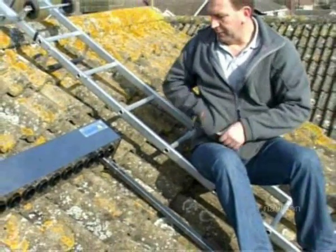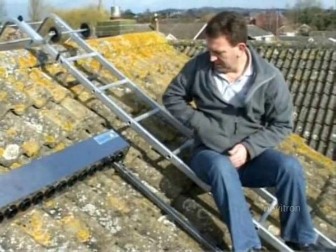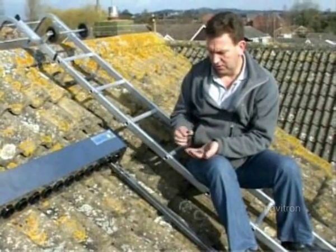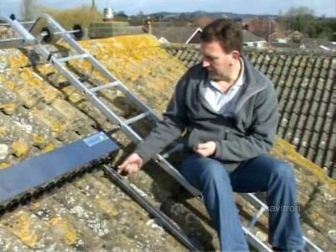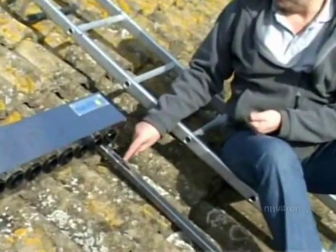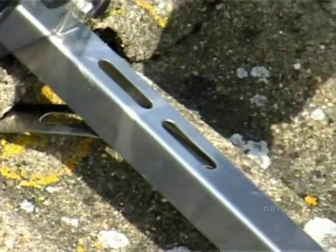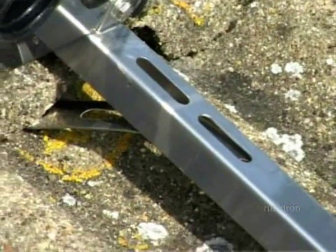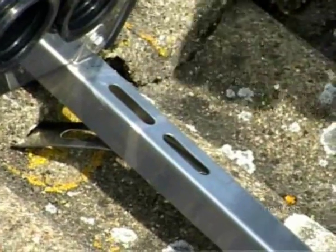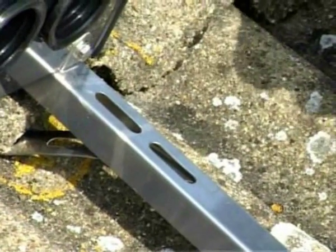In the fixing kits you'll find the long bolts, nuts and washers. At the top, you want one through each slot, and at the bottom just put one through the slot. Take the bolt from underneath, put the washer on top, and then tighten the nut down.